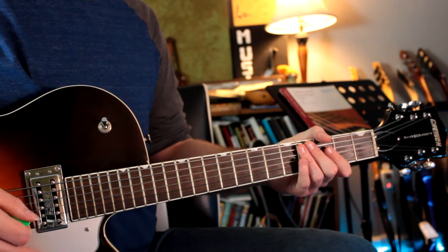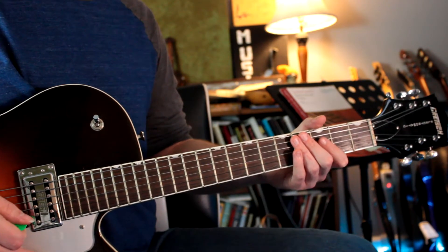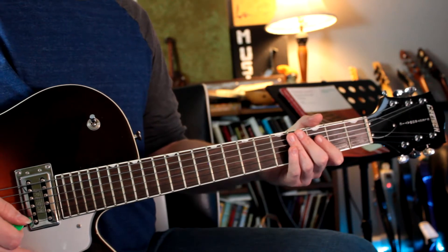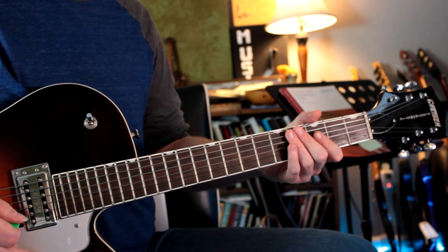Hello, it's Quinn here with another easy guitar arrangement for you all. This time we're taking a look at the Christmas classic The Little Drummer Boy, made famous from the film The Little Drummer Boy. So let's just jump right in and take a look at it.